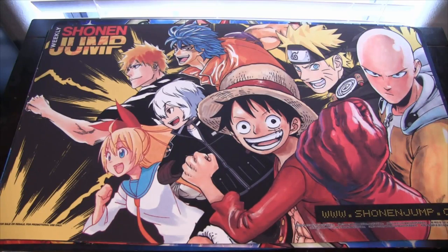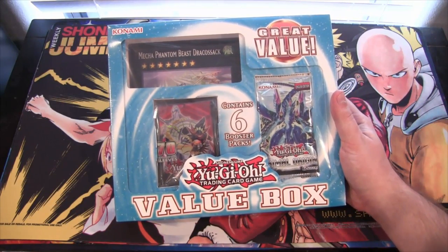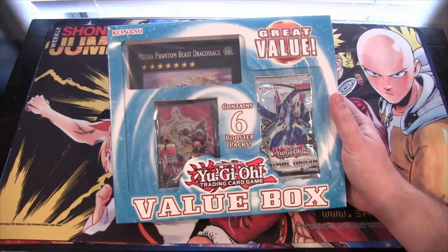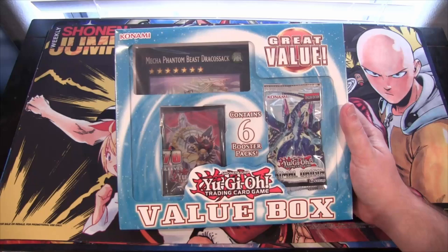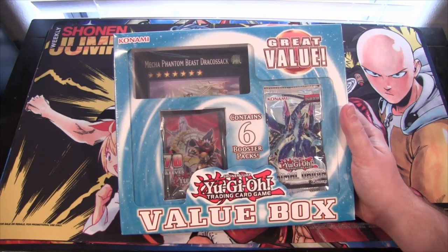What's up everyone, this is CyberNire8610 and today we're gonna be opening up something a little bit different — a Yu-Gi-Oh value box. This is a newer one that came out; I found it at Target, not sure if you can find it at other stores. It has Mecha Phantom Beast DracoSack in it as the bigger card, which is pretty cool — a sort of reprint. It also has 70 sleeves and six booster packs.